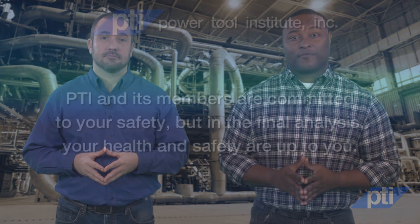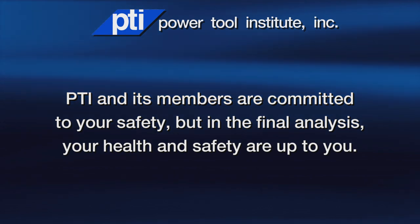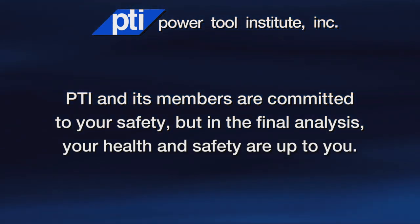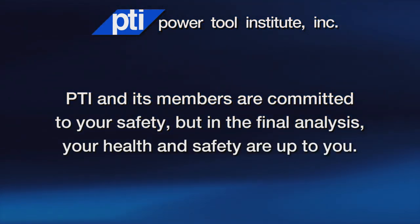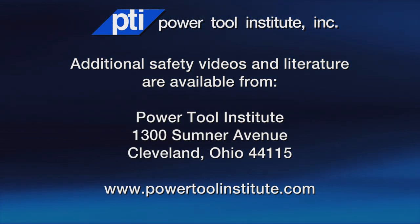Always remember to follow these safety guidelines when working with an angle grinder. When used properly, your angle grinder can provide you with many years of safe operation and successful use. PTI and its members are committed to your safety, but in the final analysis, your health and safety are up to you. Additional safety videos and literature are available from the Power Tool Institute at powertoolinstitute.com.